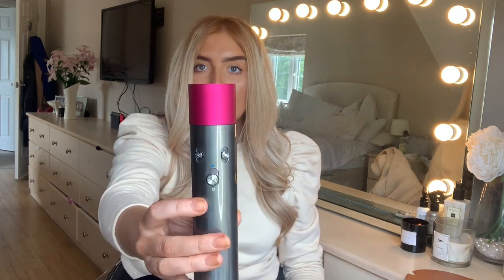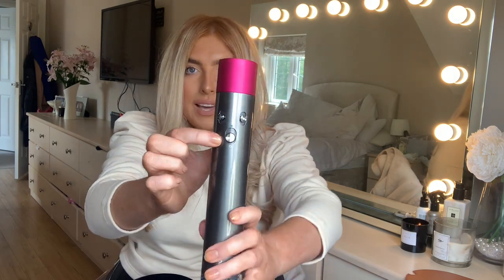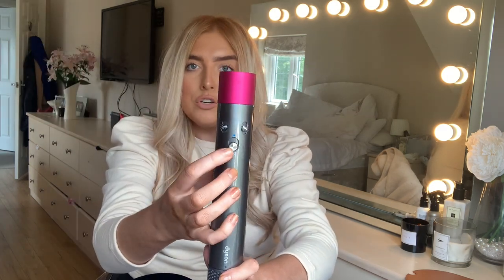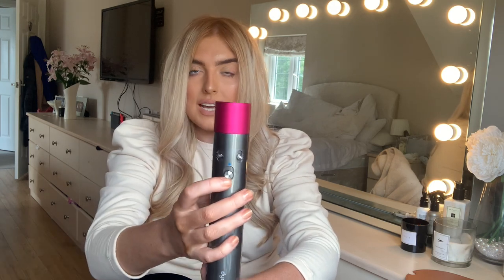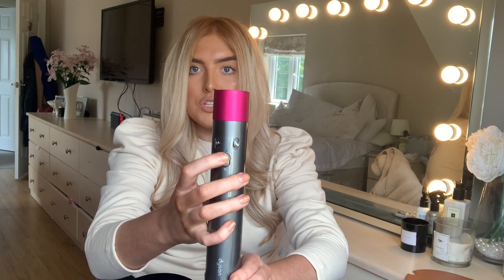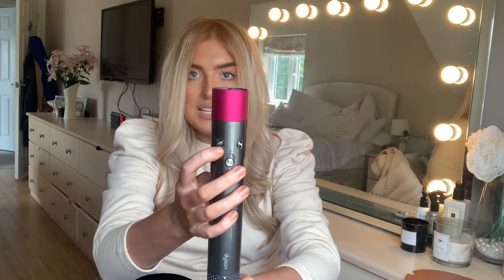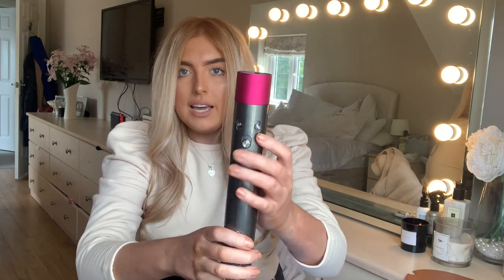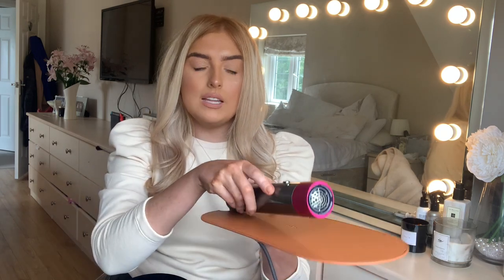These buttons on the front are the control buttons. This one is the on button - you flick it on, and push it upwards for a blast of cold air, which is good for setting the hair. This one is the fan speed - three different settings, fastest to lowest. And this one is the heat - cool, medium, or high heat. You also get a non-slip mat to put on the surface so your Airwrap doesn't roll off the edge, especially when you've paid so much for it.